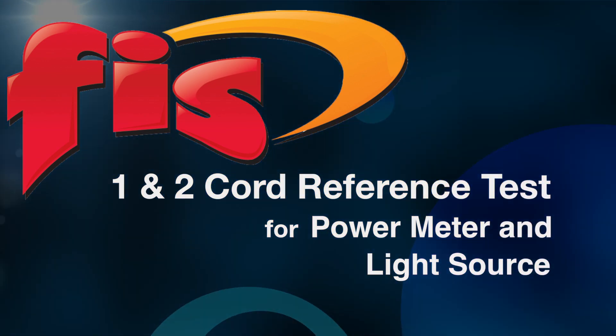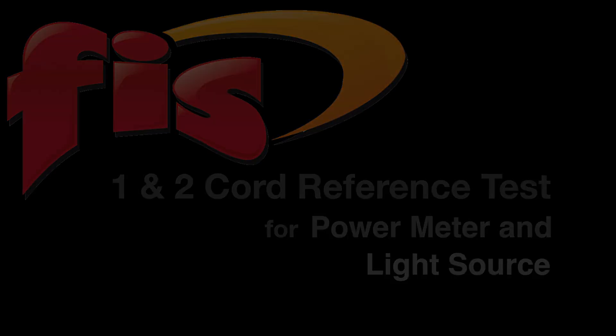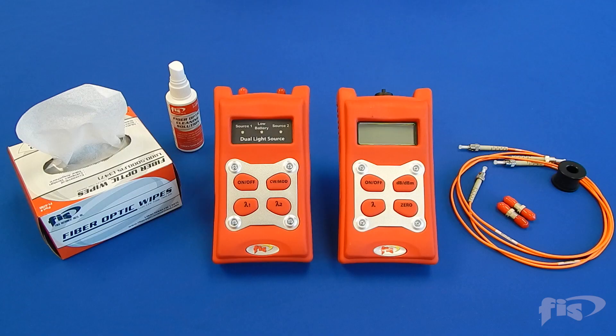In this video you will see a one and two cord reference test for power meter and light source. Here are the items necessary for testing.